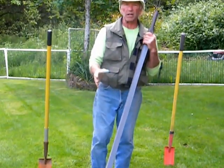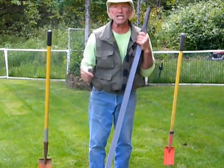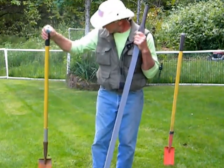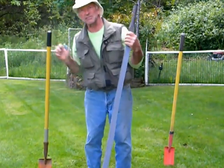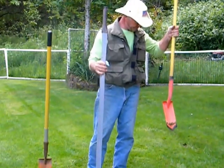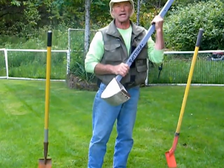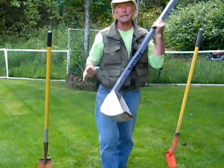Normally when you're into utility trenching, any type of utilities — drainage, irrigation — everyone knows what these are. This is what you use, the good old trenching shovel. Ladies and gentlemen, the digger is the new tool on the block.